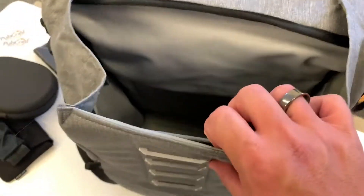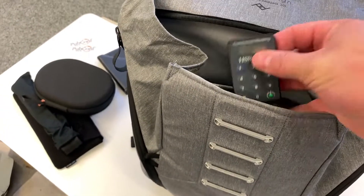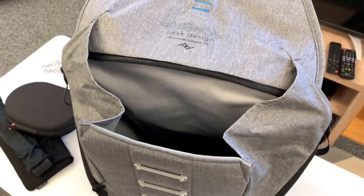On the front there's another little pocket that's magnetically latched. I've got some dice in there — don't ask. I keep my adapter for connecting to my bank, and when I'm travelling I stow all my receipts in here — it's just a convenient place to put them.